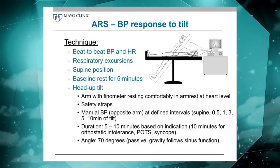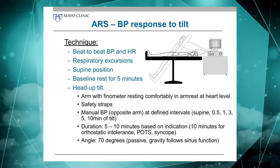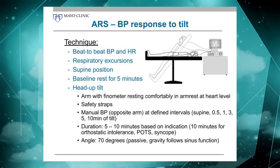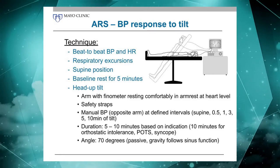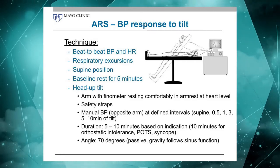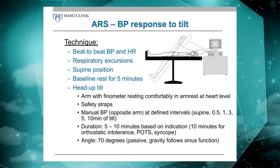The patient is on a table with an armrest that allows the arm to be at heart level. Where we sense the blood pressure — which is at the finger — we want that at heart level before we tilt the patient up, to make sure there's not a hydrostatic pressure confounding our blood pressure reading.